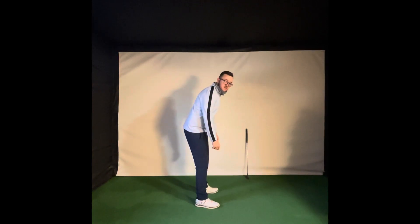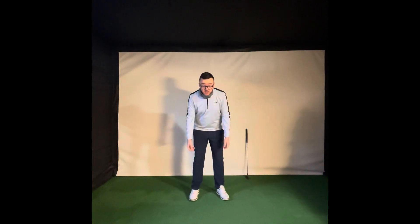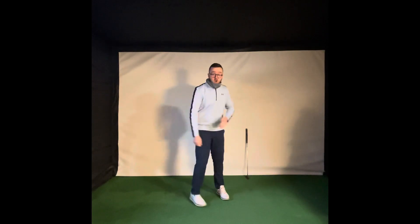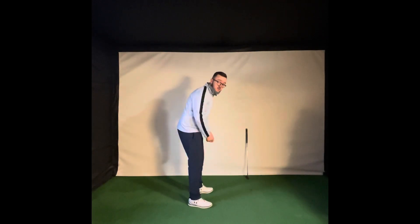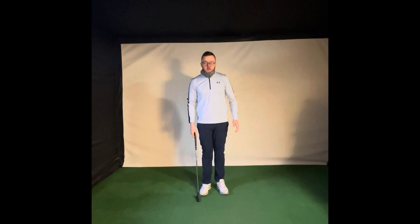So nice and tall, relaxed arms, and bend over at the hips — you see here my hands just fall into place. Now from this position, all I want you to do is put your hands together. You want your arms literally just falling down into a really relaxed position. I don't want them out here, I don't want them tucked inside, just nice and relaxed, and then we put the hands together like this. This forms the posture of your putting setup.